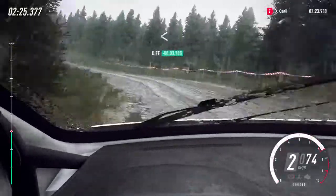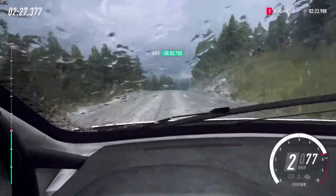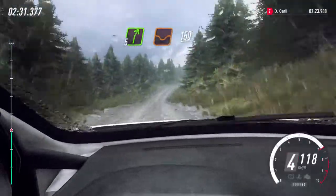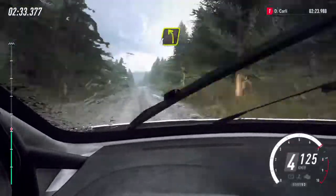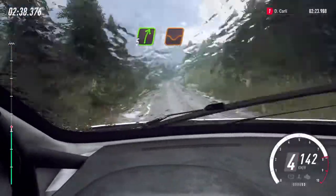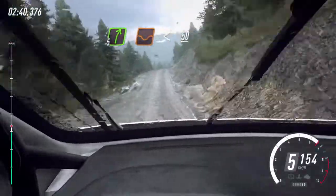Opens over a crest, 60, crest, and five right of a dip, 150 over bumps, four left of a crest, jump, 40, five right of a dip, opens, 50 of a crest.